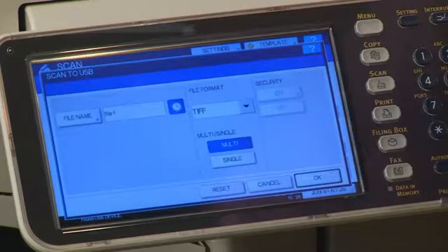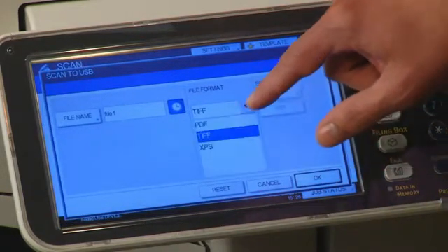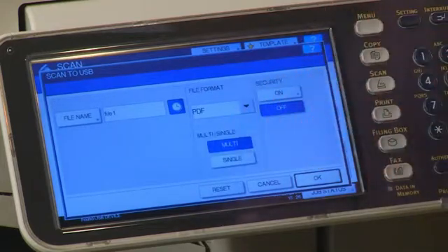Select the desired file format, and set to either Multi or Single Page Job. Additional security settings are available as needed. Then press OK.